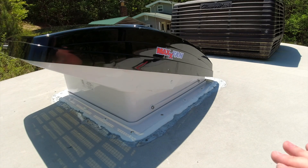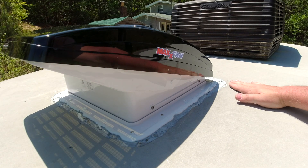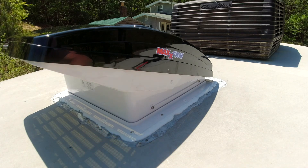The last step for me is placing Eternabon tape over the entire edge of the seal between the roof and the fan. I'm going to do this to make sure that no water gets in.